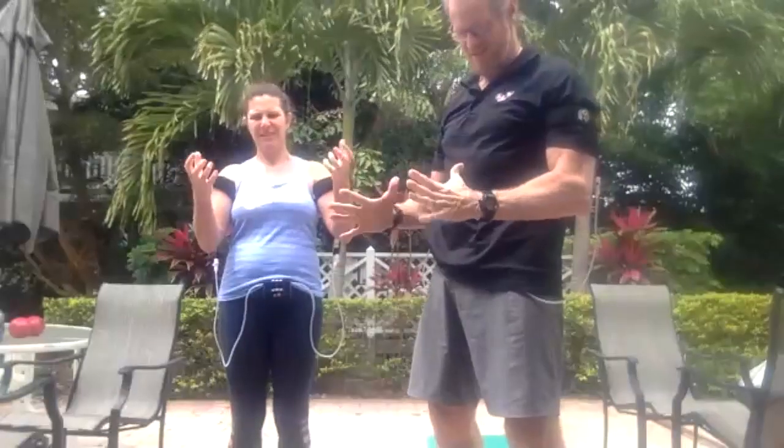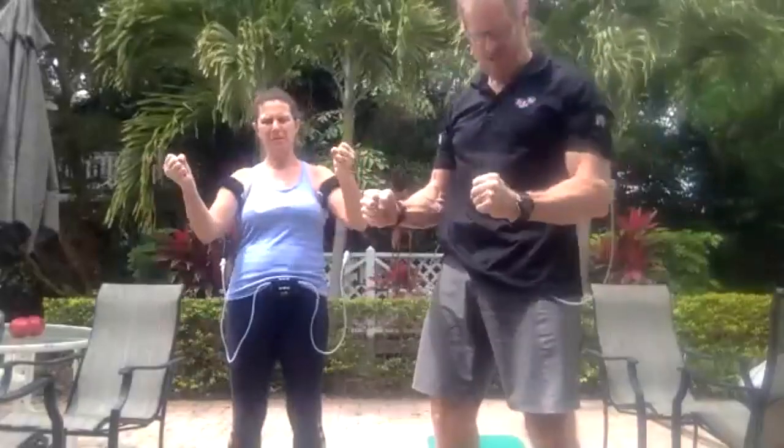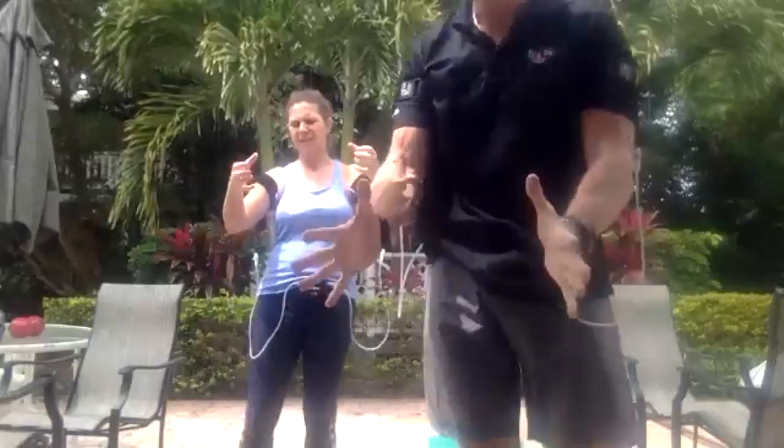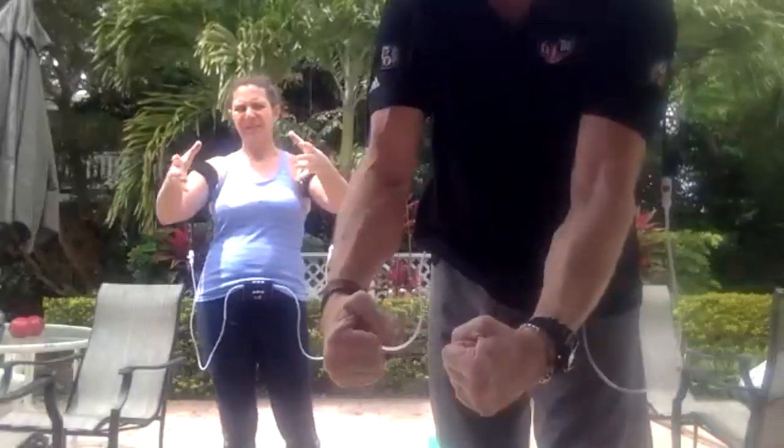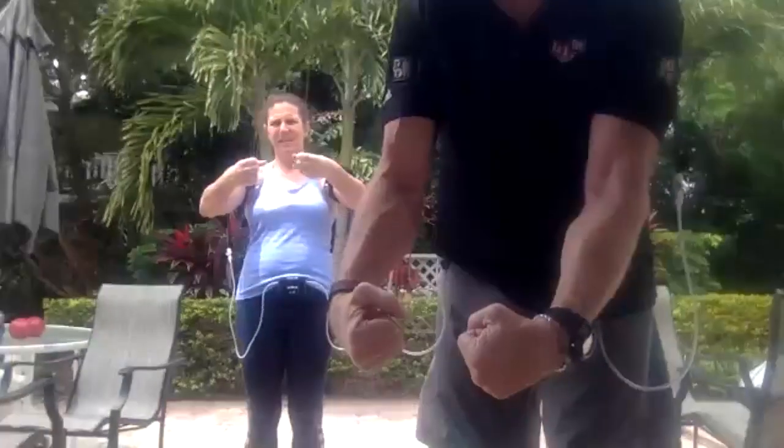I want to remind anybody, if you have any questions as John is proceeding, go ahead and type it in the chat room and we'll answer those. Next set, let's do 20. Now you should be feeling a little bit of fatigue in your forearm. Something else you can do is mix in a little bit of a curl and full extension. Now for these next couple, I want you to do the next five as fast as you can. Shake it out a little bit.